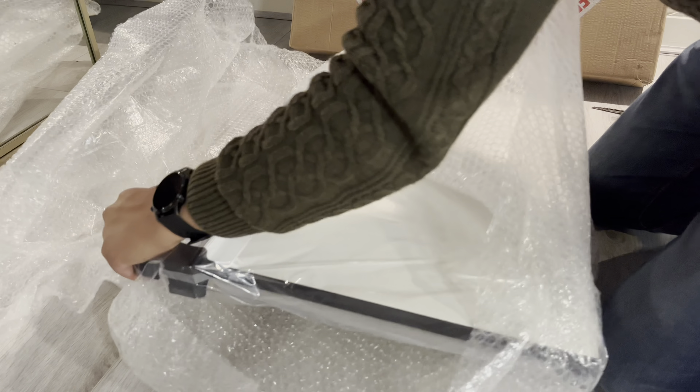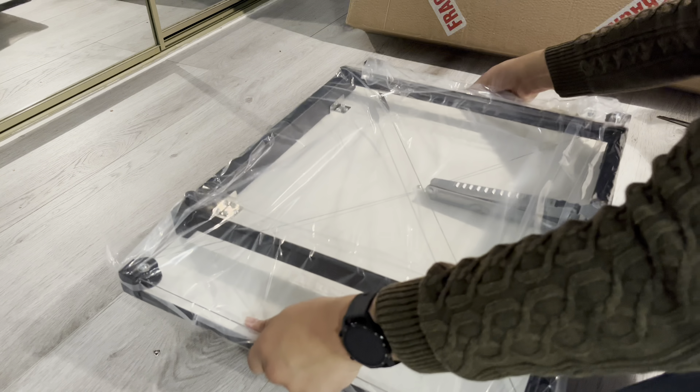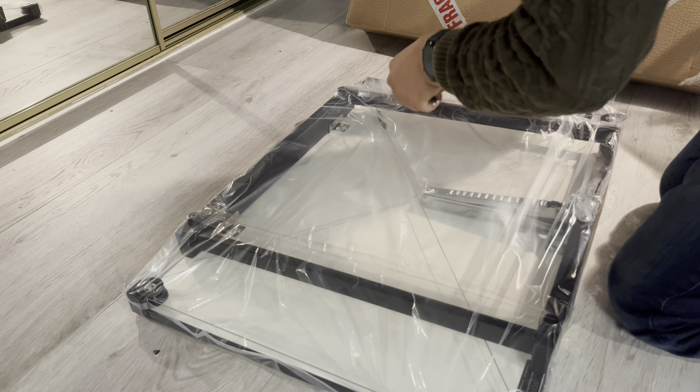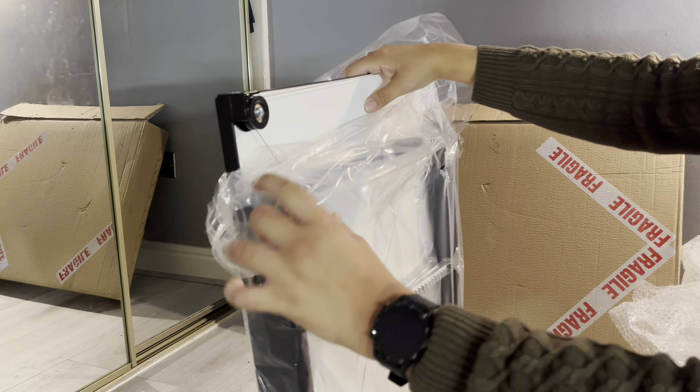The drawing board has another layer of packing on it which we need to cut away. Here's a sneak preview of the board inside its plastic wrapper — it has an interesting looking mechanism on it. Let's cut this out and see what it's like.